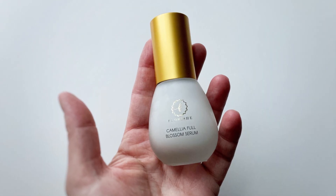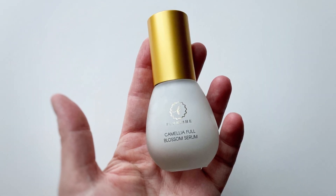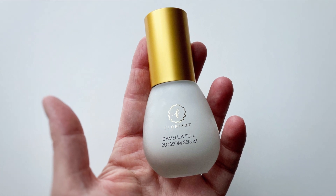This is glass. This feels like a metal. Green tea water. Non-toxic and natural, and it's made in Korea.